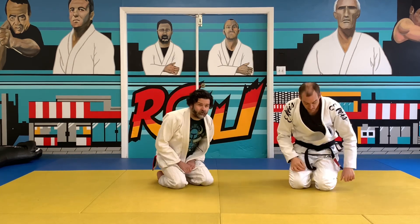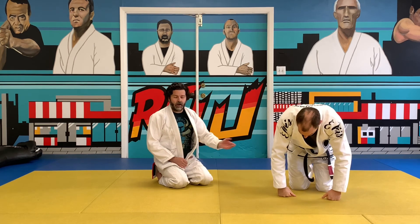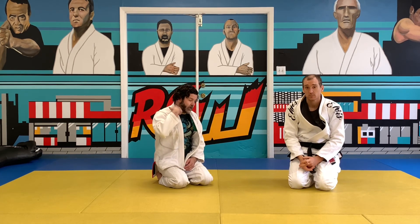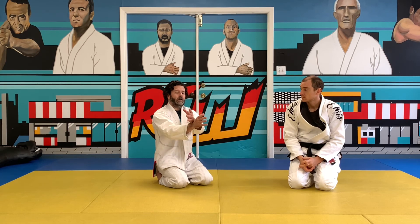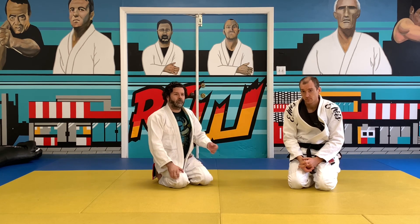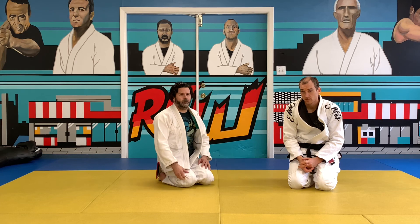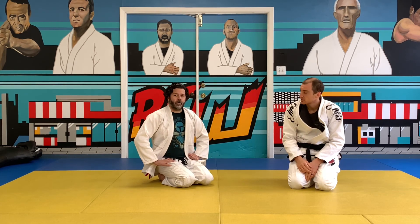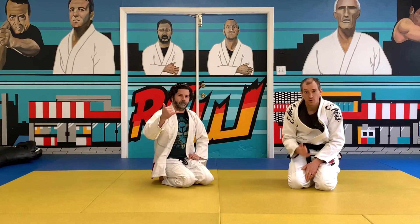So that's the basic cross-collar choke idea. Training on your knees is really valid — you can see your thumb going behind the ear and really get that position where it's just about turning the grip without fighting. Then do it from the guard, then try the mount, and eventually go cross-body anywhere you want. Good stuff, warriors. We'll catch you later — thanks for watching!